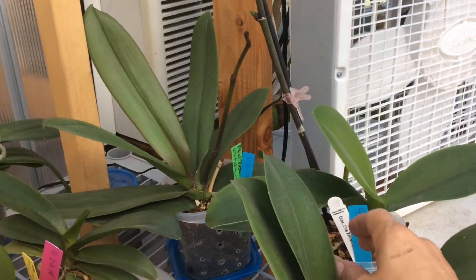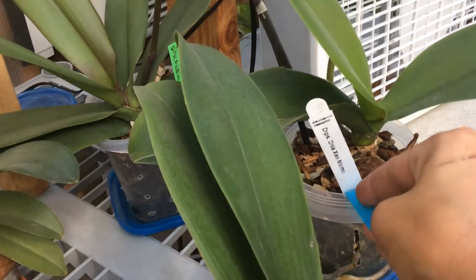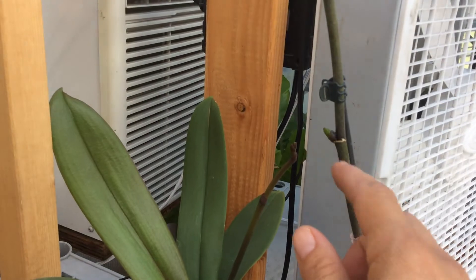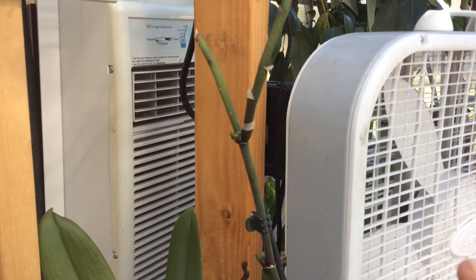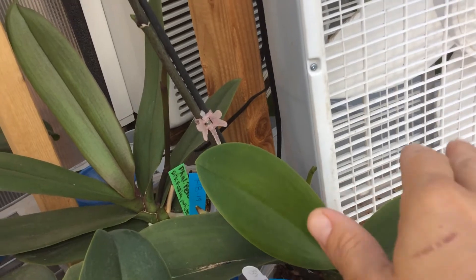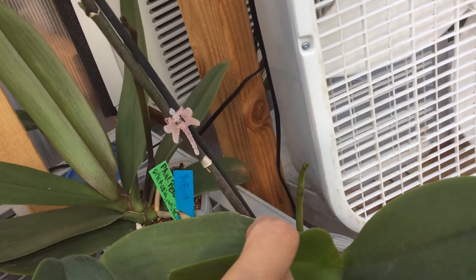This one — which one is this one? Another DTPS. That one's got either kikis or it's blooming off, branching off this old spike. And there's another little nub in there, but it also has a bloom spike down here. It's so hard to maneuver when you're doing the camera, but there's a bloom spike down there.